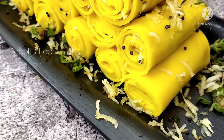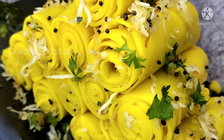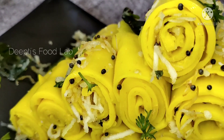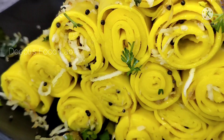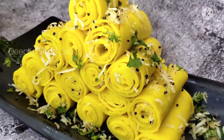Hello, I am Dipti and welcome to my channel Dipti's Full Lab. Today I am going to share my food recipe. This recipe is a very big, authentic, healthy snack recipe. Let's start making this healthy snack recipe.